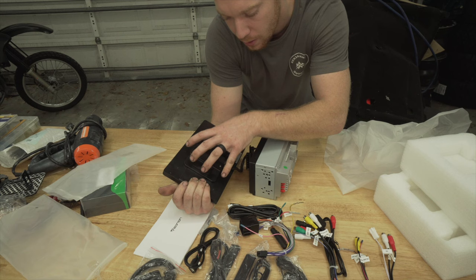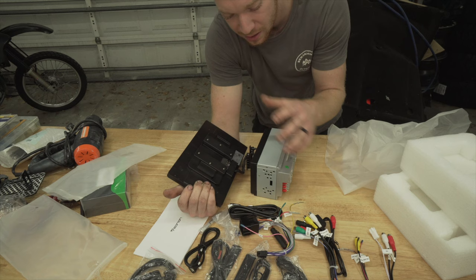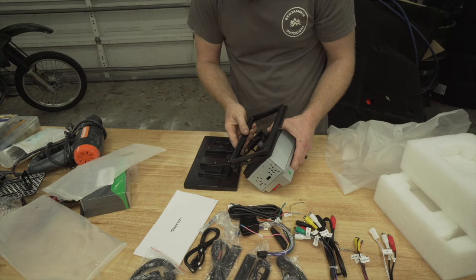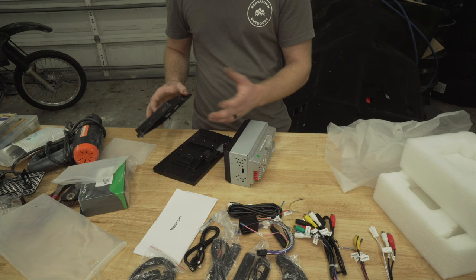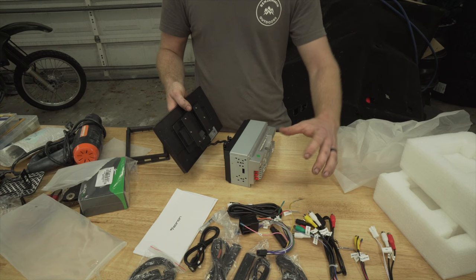All the other units I looked at had all the tech directly on the back of the screen — that's what I've installed in a lot of Jeeps. I kind of like this setup because it's going to be easy to install. I just unplug the screen from the double-din unit and install the double-din like normal. Then you just pop the screen on. It's probably one of the better, more affordable options for my truck.